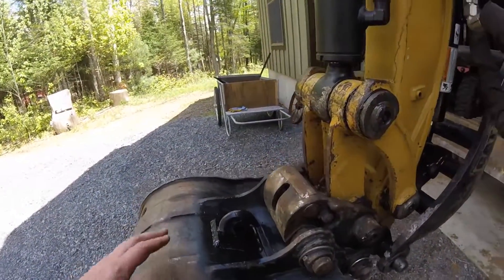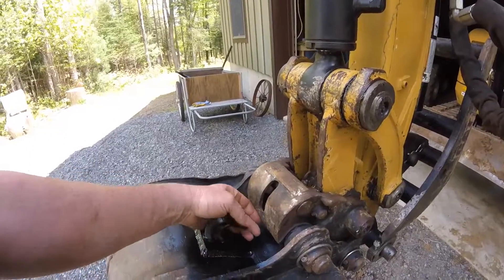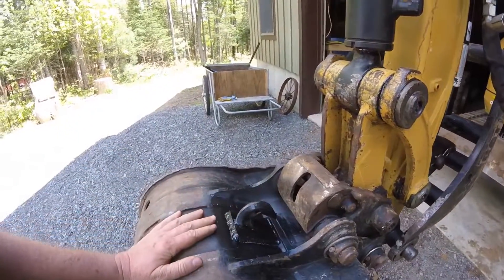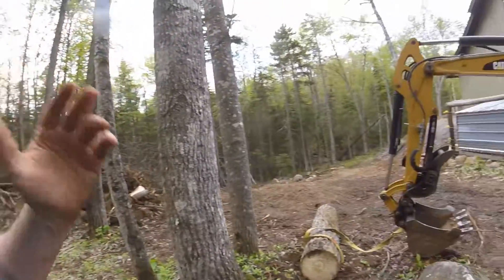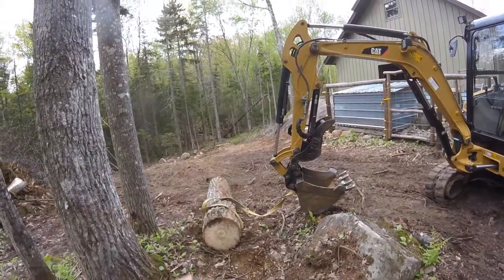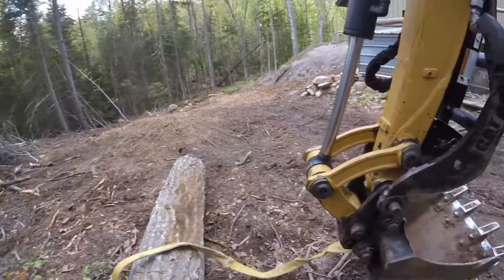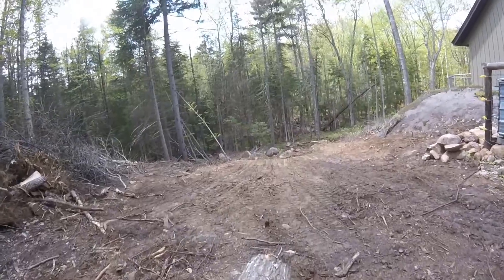Where it's positioned, you can see we've got clearance here to put a chain, a strap, or anything that I want to. I could just pick this log up with the bucket and a thumb, but today I'm just doing a little test with the strap and I'll grab the chain.